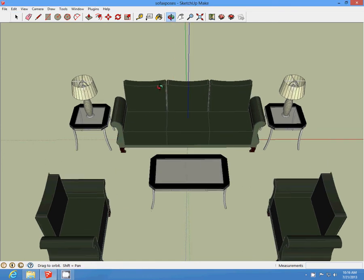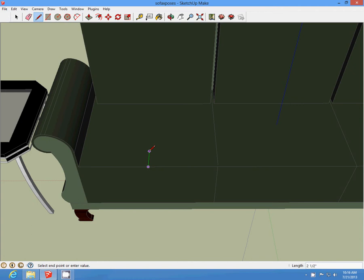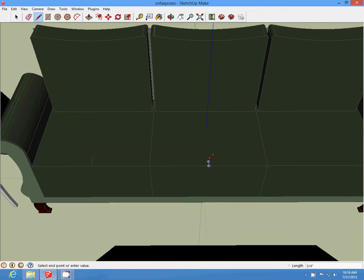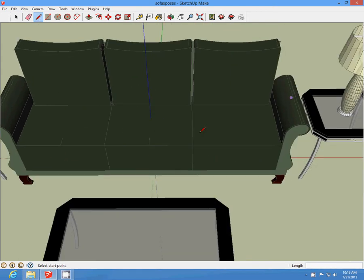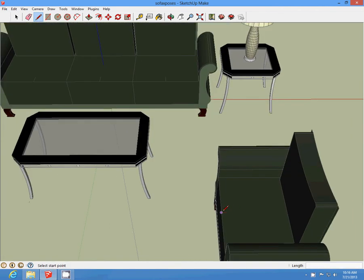We're going to add some poles. We're going to start in our midsection. Draw a two-inch line on each seat to avoid a lot of mathematics. We're going to do that on each seat. Then we need our poles.